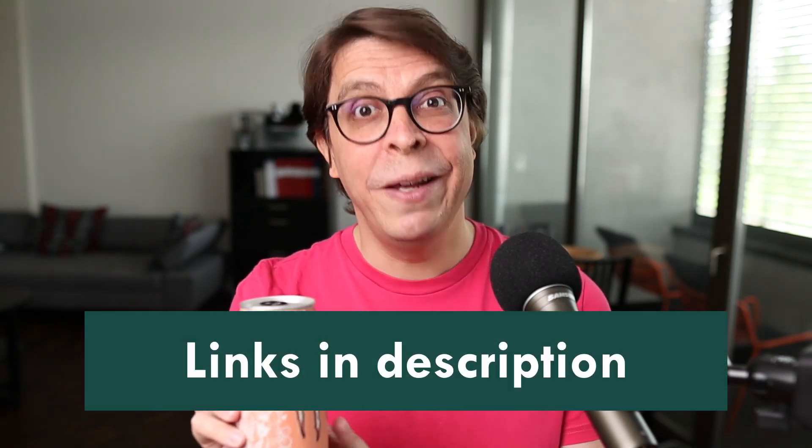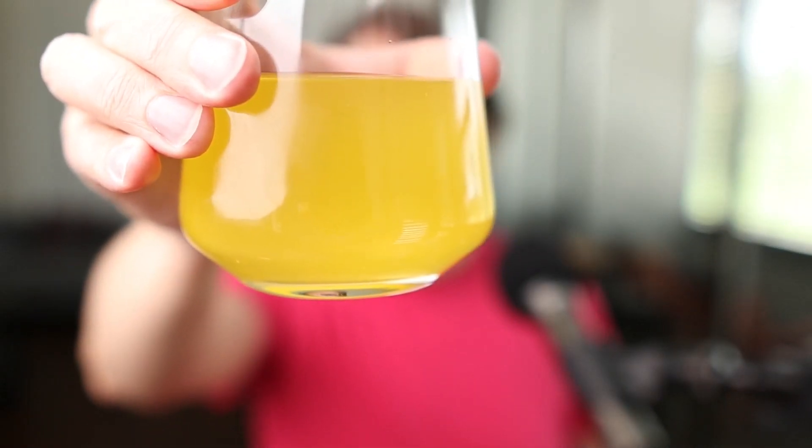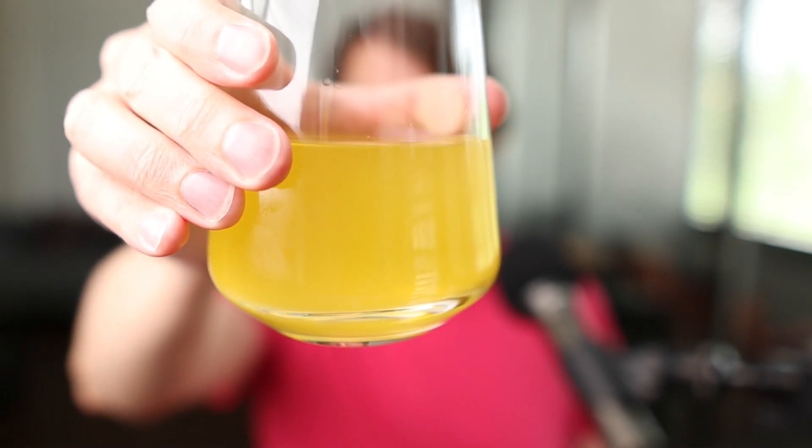Have a closer look and a taste. You can also learn more with the link in the description. Here we have our drink in a glass. Let's put that up to the camera — you should be able to see that it's a nice peach color. It looks pretty attractive to me.